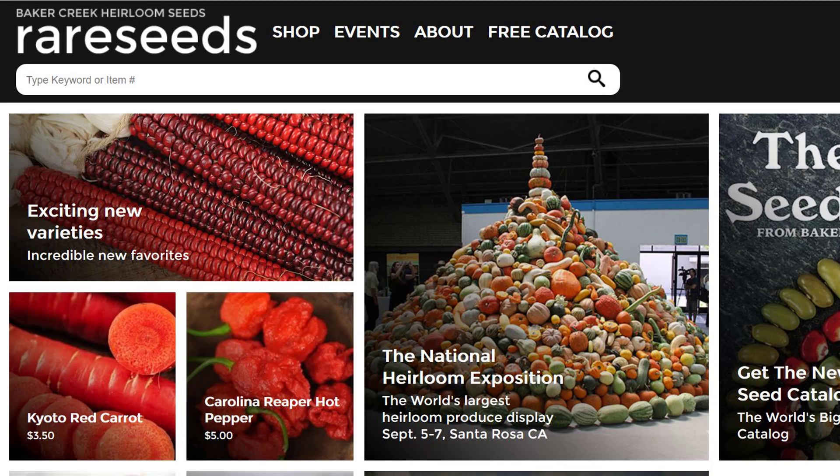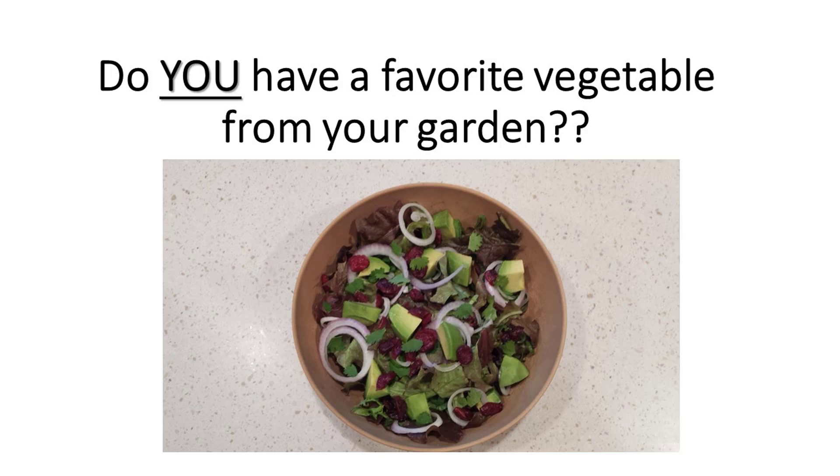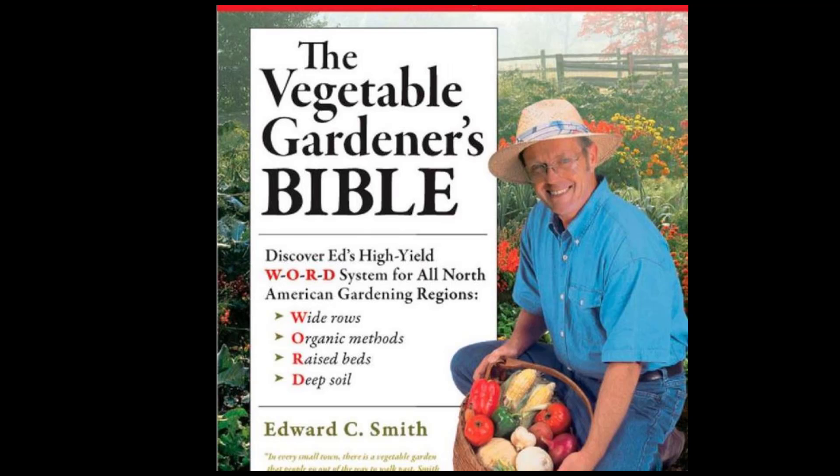I think next year I'd like to add some new varieties of vegetables, maybe from something like Rare Seeds, and start the plants early from seed. If you have suggestions of vegetables you just love, let me know. I like what Ed Smith of the Vegetable Gardener's Bible said — that the best advantage of growing a garden is experimenting with foods that you don't find in the supermarket or even farmer's markets. Thank you to Kim, who shared her experiences growing asparagus. I love to hear tips, so keep them coming.